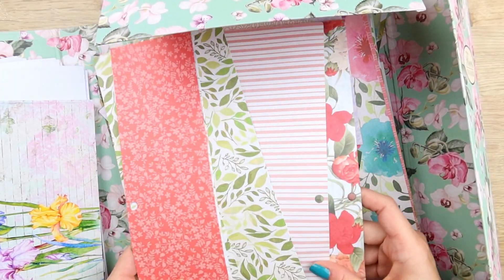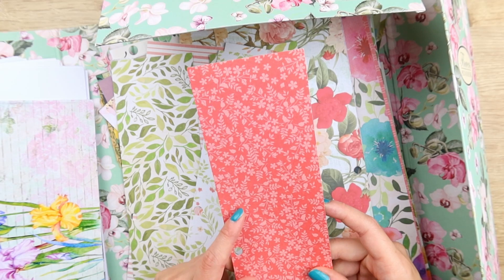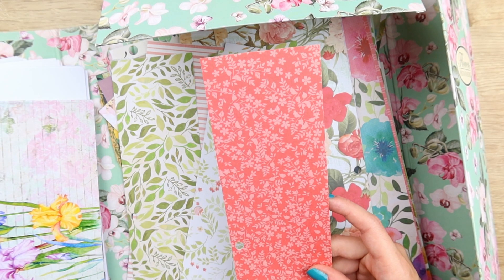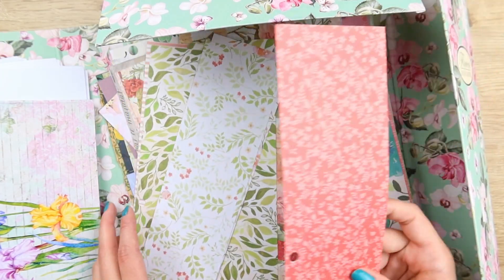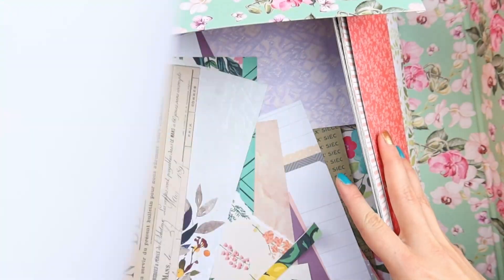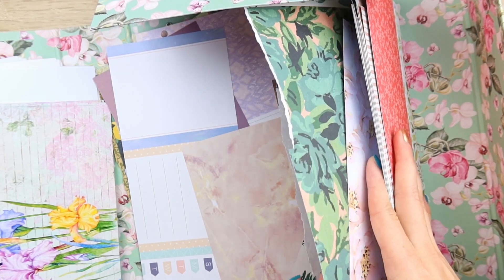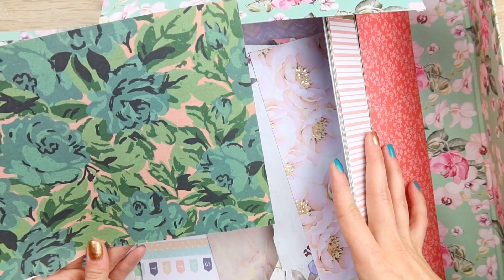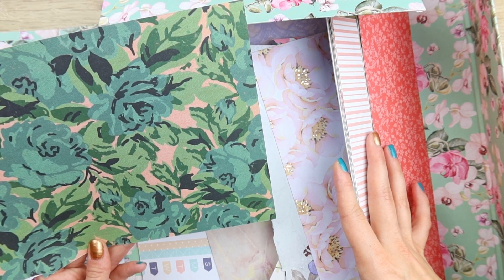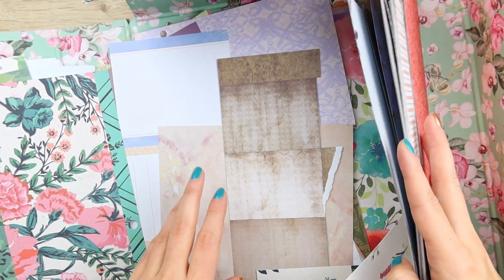I want to be able to film videos and chat with you even if I don't have exciting new ideas and tutorials. I also want to be creative and find joy in creating every day. So, what I have here is a big box of scraps — mostly scrapbooking paper. Today I thought I'd do something with them and start making a dent in this stash.